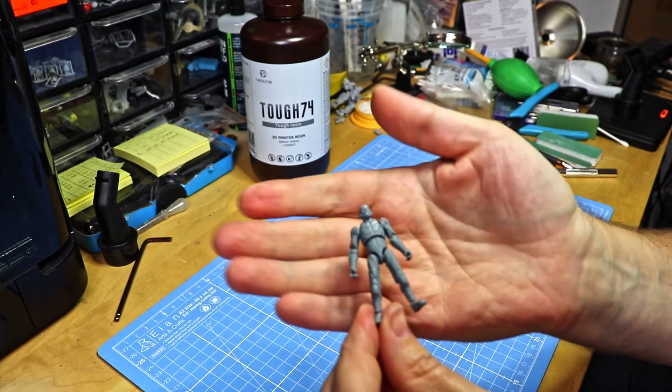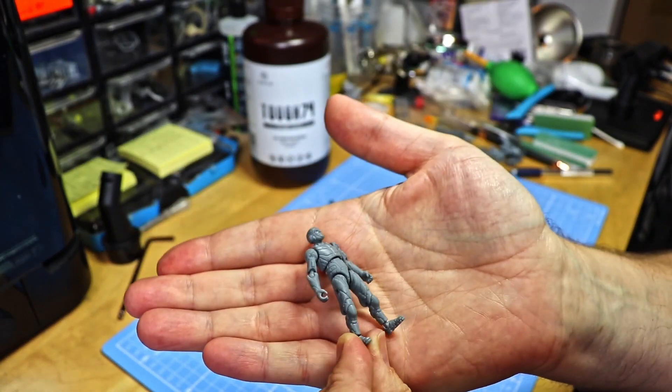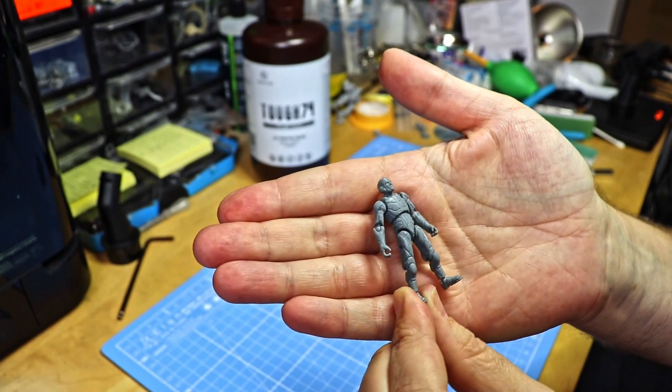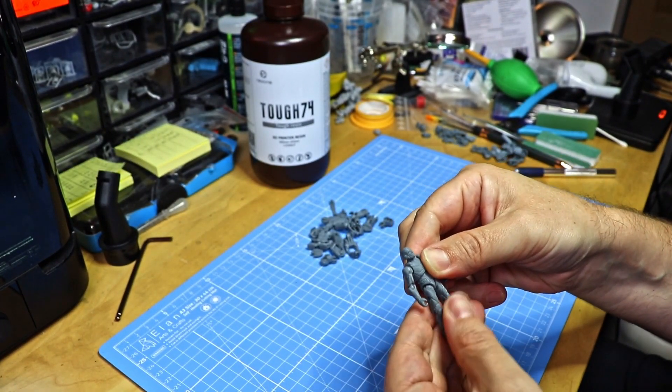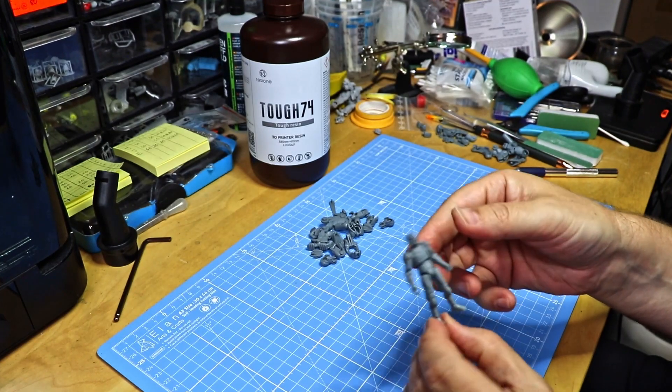Pilot figure assembled. Looks really nice. I have to say I like the look of the resin. It's much darker than the other tough resins they have, like the M58 for example.